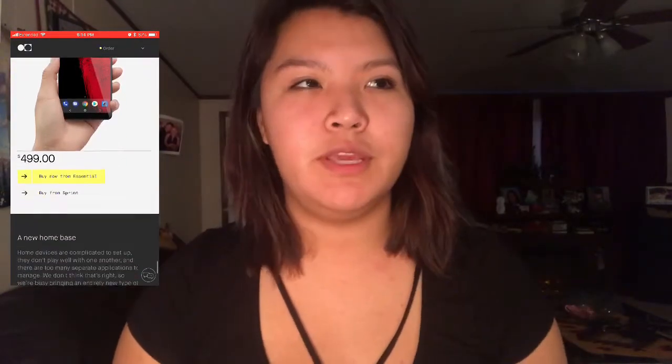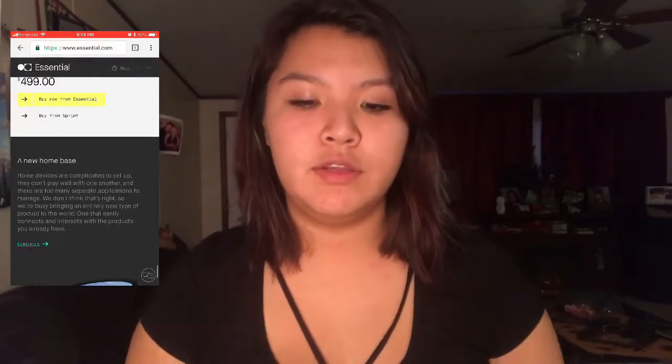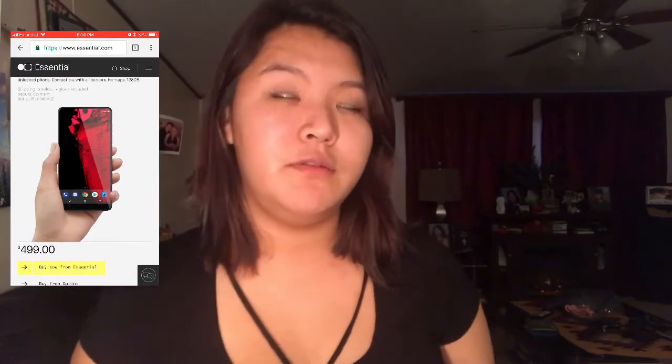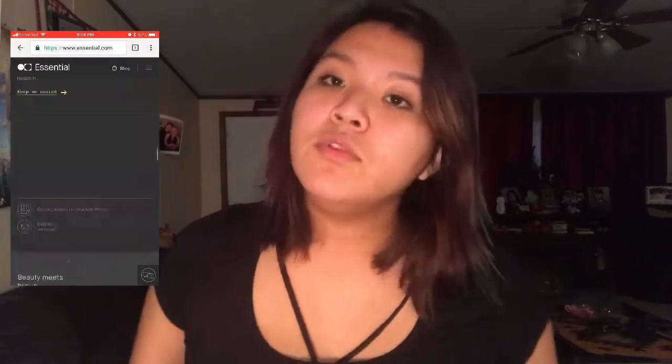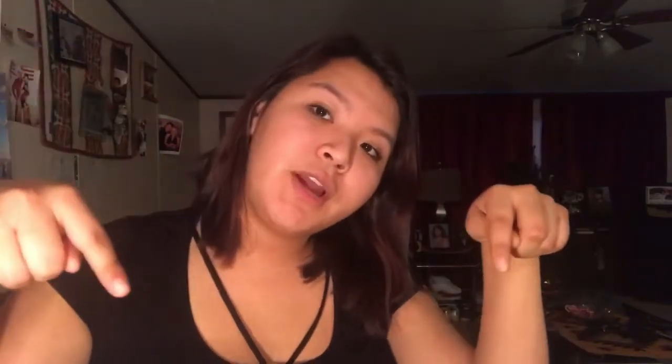I plan on getting it in a month or two, maybe three. When I do get it, I will upload an unboxing and review video and do a video on my experience with it within 30 days. If you want to see more of that, please subscribe. You can follow my social medias — links will be in the description.